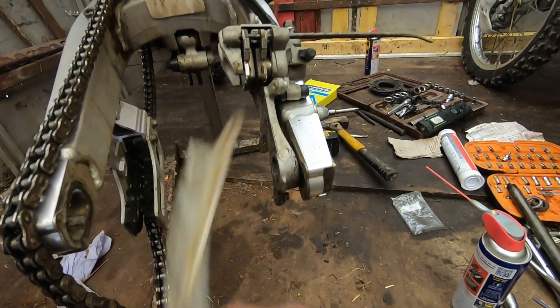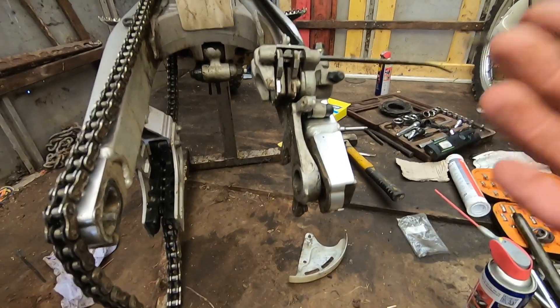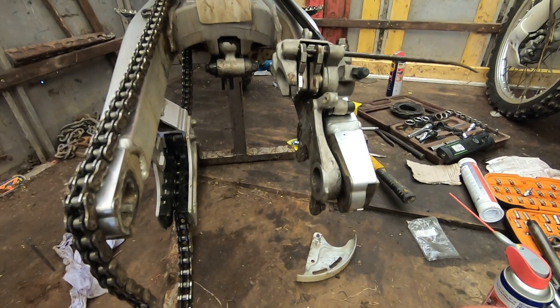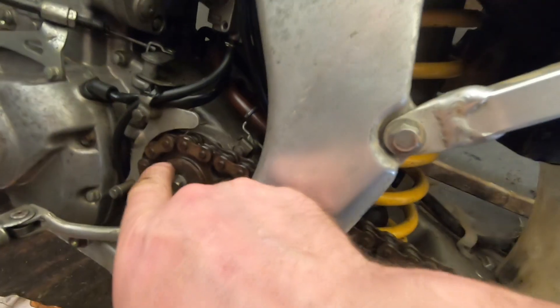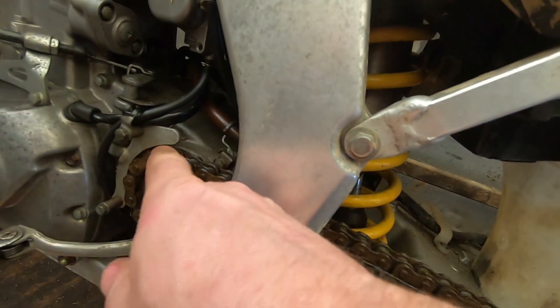I've taken off this guard off the bottom of the disc. There's no need for that thing - I've never had them on any of my bikes before and it just keeps dirt close to the disc when you want the dirt to fly off. That's what people don't seem to understand with these things. Same with this on my original bike there by the front sprocket - you want to keep that on but take everything else off so the dirt flies off the chain.